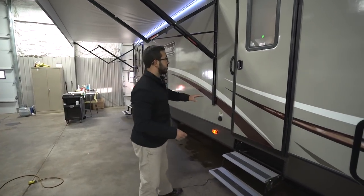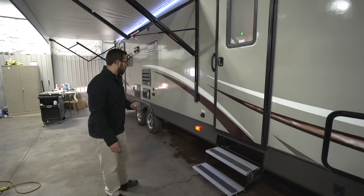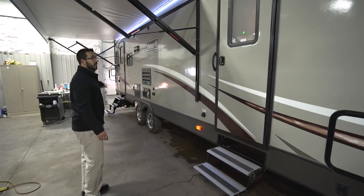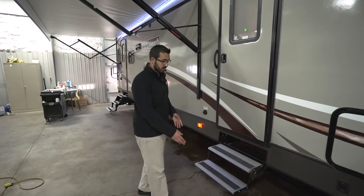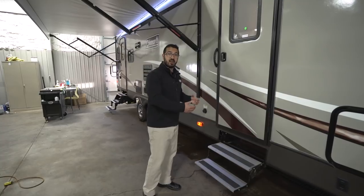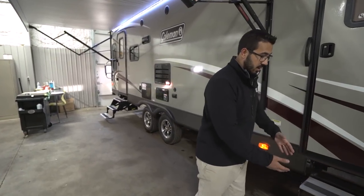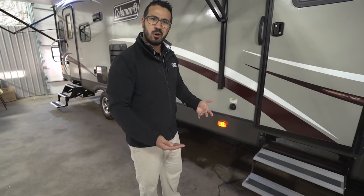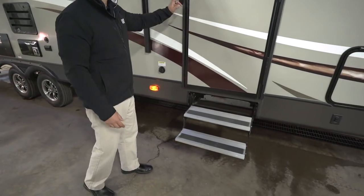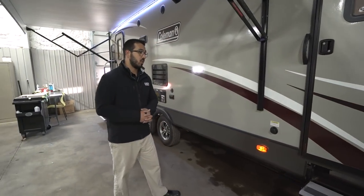Getting into the RV is simple. You have two entrances — the main has three foldable aluminum steps, and the secondary entrance has two. I'll be honest: I kind of wish they had put a third step on the secondary entrance, it is a bit of a step. You might want to bring a portable step if you plan to use it frequently, especially if you're older or have bad knees. That said, it is a secondary entrance so you probably won't use it a whole lot.